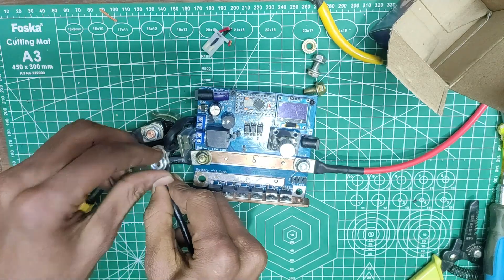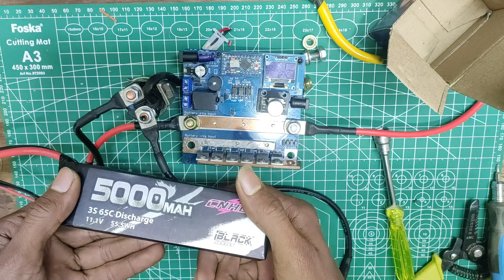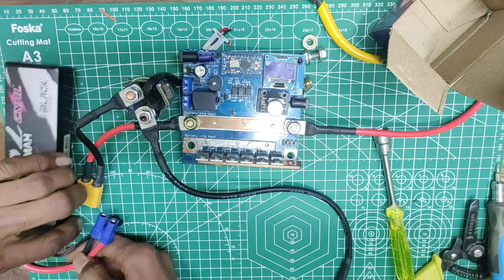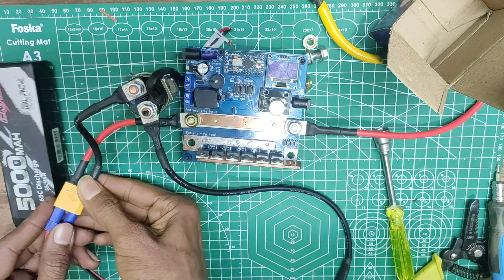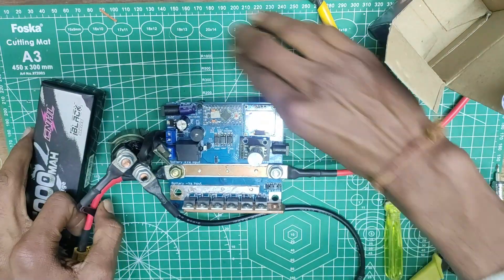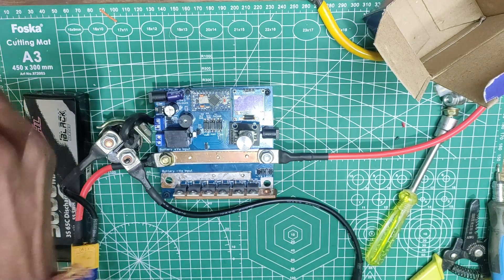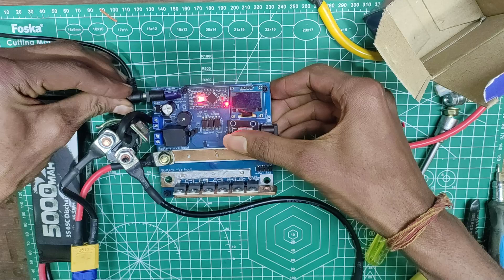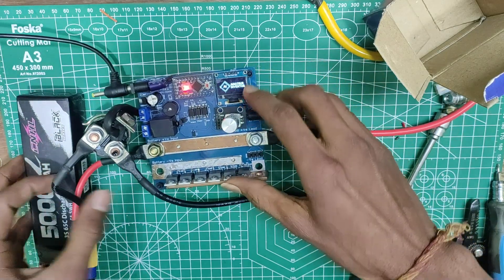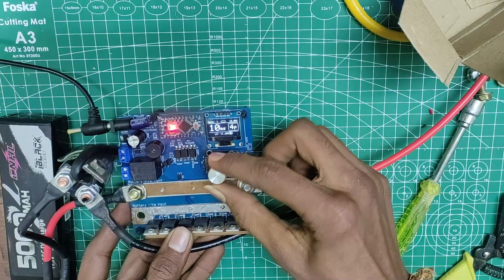As mentioned earlier, you will need a LiPo battery of minimum 5000mAh with a 60C discharge rating, or an automotive battery with a CCA greater than 500 amperes. You can see the screen is off because it needs external power for welding modes 2 and 3. As I plug in the external power it came back to life.